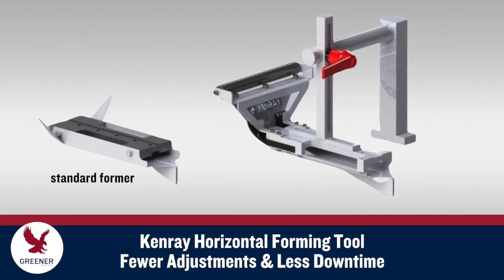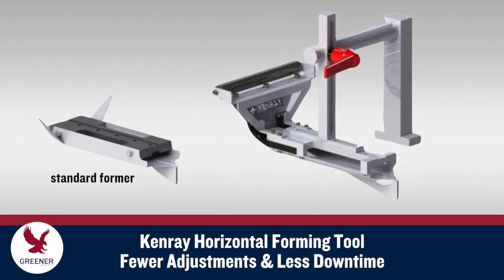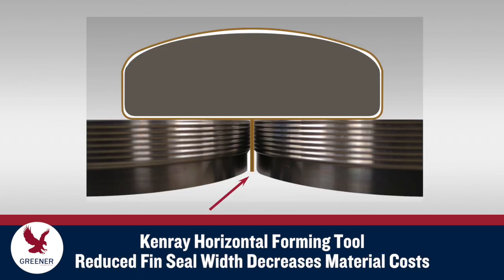The Kenray Horizontal Forming Tool optimizes performance with a wider range of flexible packaging materials and conditions to reduce downtime due to machine adjustments made to solve forming problems or during changeovers. With standard formers, the fin seals on packages are typically designed wider than is required for seal integrity, to prevent the fin from pulling free from the fin wheels when typical tracking variations occur.